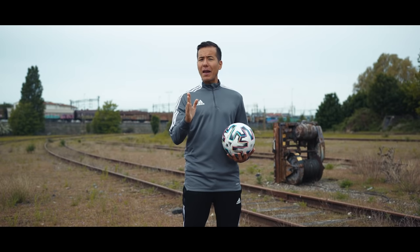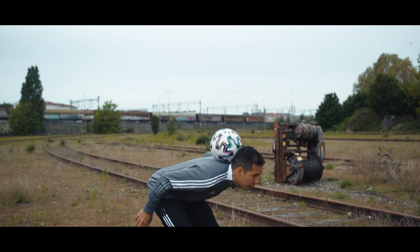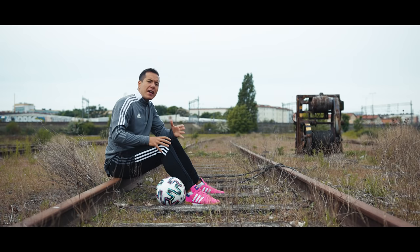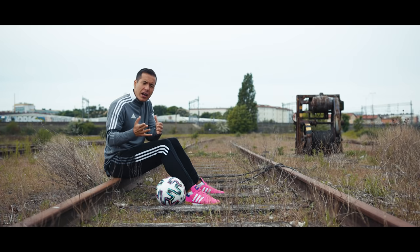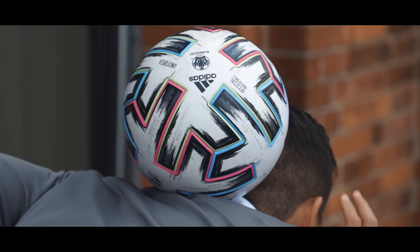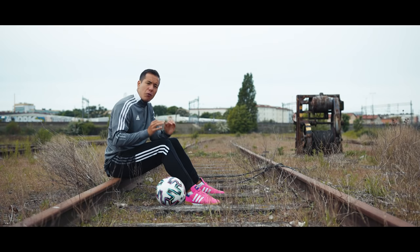In today's tutorial we're going to learn how to balance the ball on your neck and more importantly how to do a few neck stall variations. Learning the neck stall is pretty straightforward, but you're actually not balancing the ball on your neck but rather on your back with the ball resting towards the back of your head. A lot of people tend to get this wrong, but if you get it right from the get-go it's going to get a lot easier to learn.